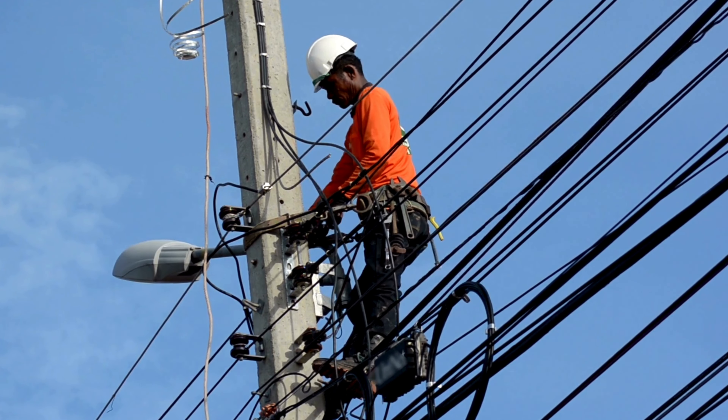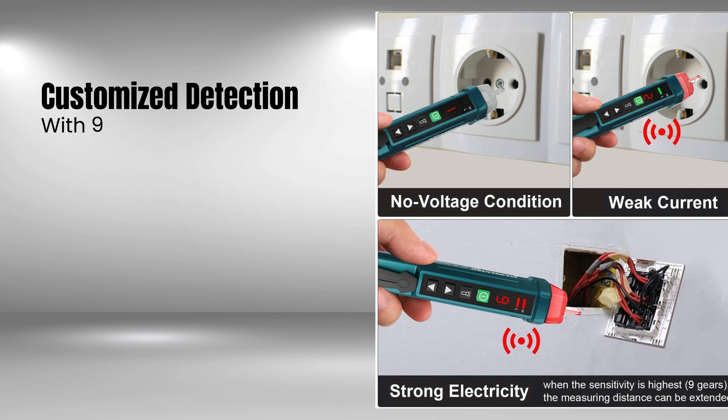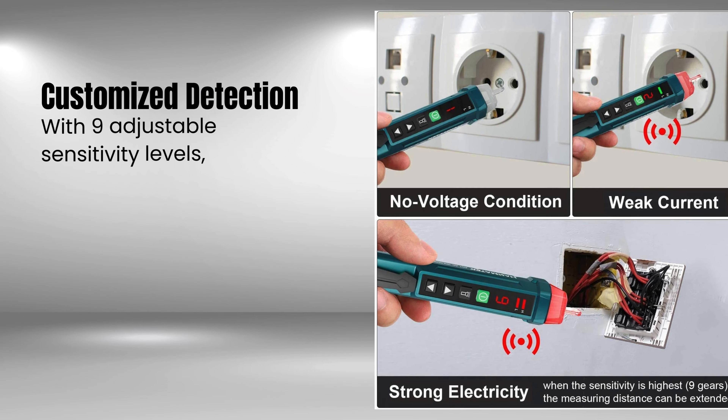Equipped with an NCV sensor, this tester detects the presence of AC voltage simply by bringing the probe close to the power source or live line. When AC voltage is detected, the tester's indicator lamp blinks and the signal strength indicator lights up to indicate the detected signal strength. Different alarm sounds accompany varying signal strengths for easy identification.